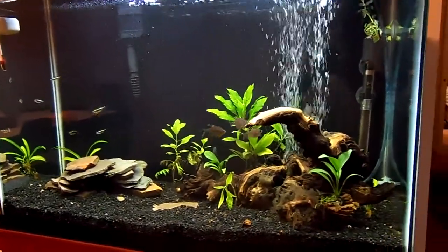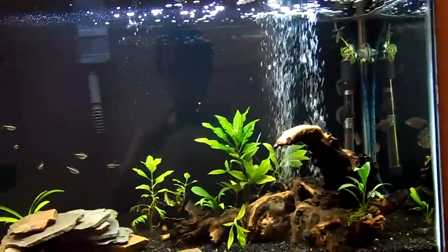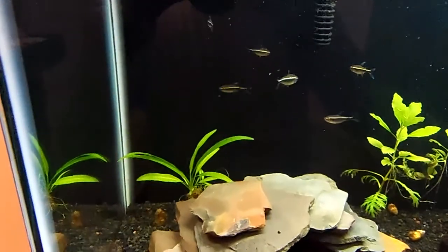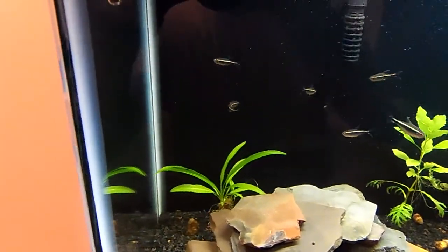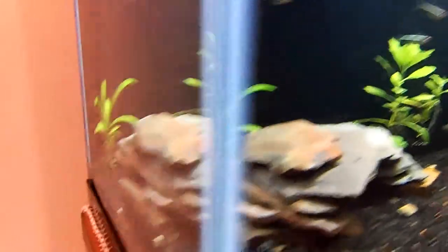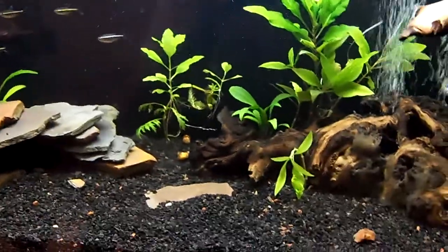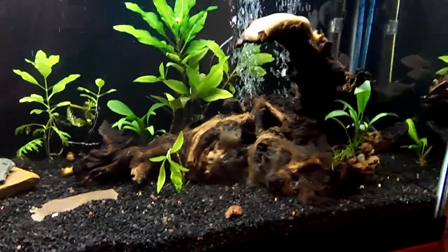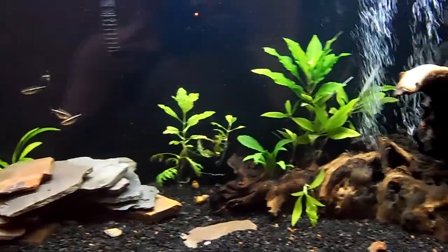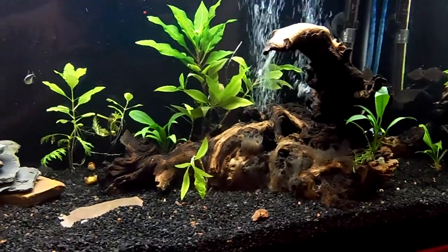You'll notice my plants have sort of taken off, especially this Amazon Sword back here. He used to be much bigger, but I ended up cutting him down to just the rhizome, or whatever that root thing is. It's just looking really good — all my plants have started to thrive in here, which is really cool.